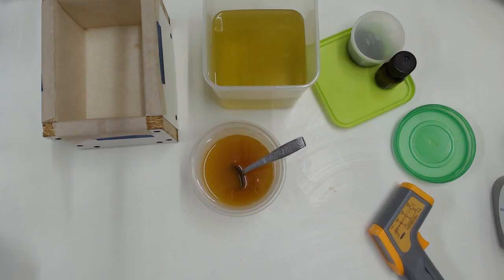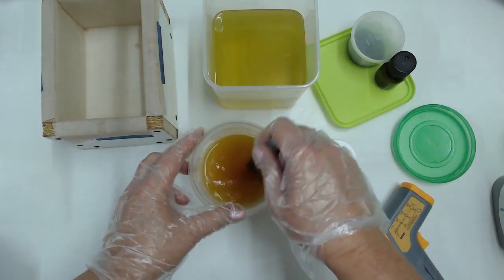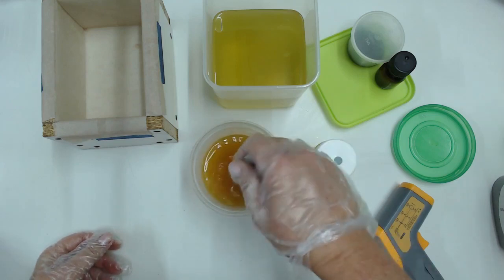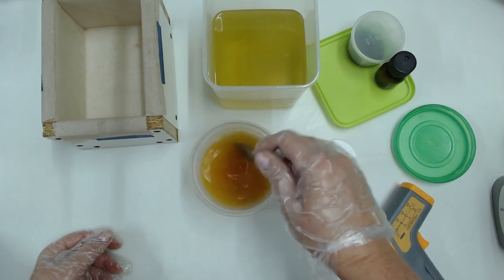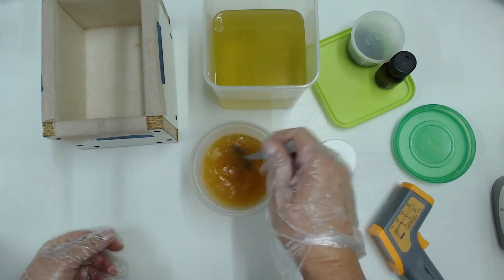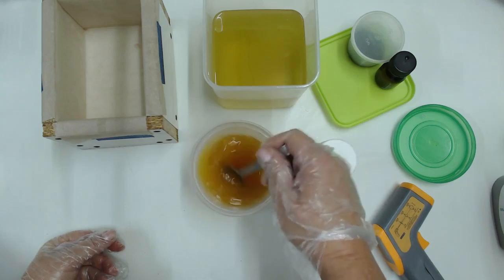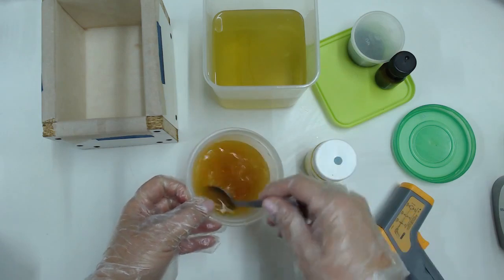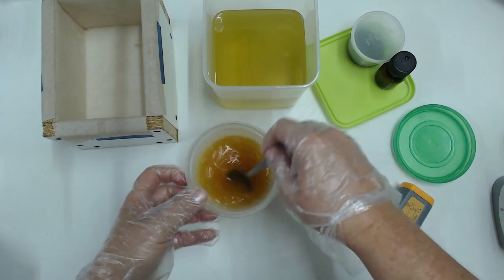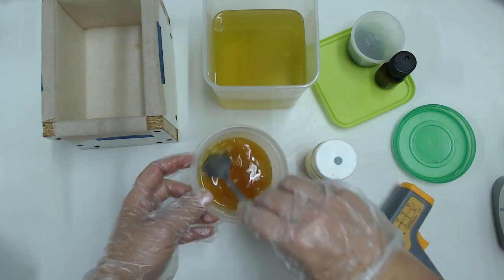So by now you'd think it's smooth sailing — the lye is dissolved, everything is in the bowl, going along slowly and perfectly. Not so: there are a few more surprises yet to come. This was literally the batch of soap from hell, although that's maybe a little too dramatic — it did come out very nicely. Here's another piece I accidentally cut out: I added the powdered sugar afterwards and then it started to make a syrup.